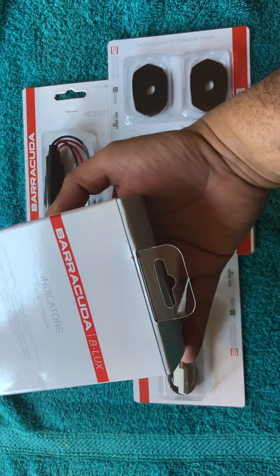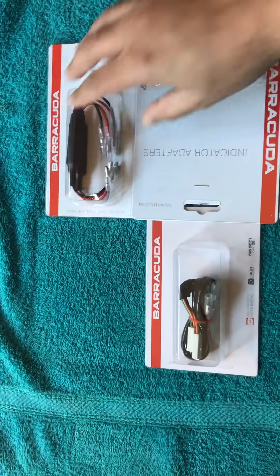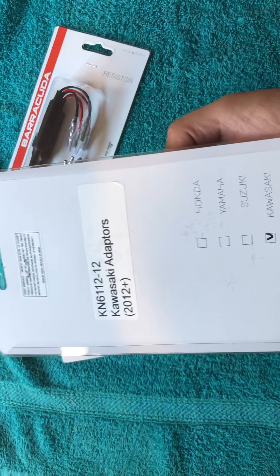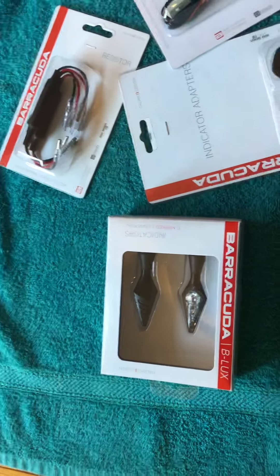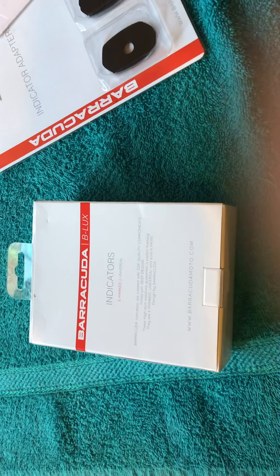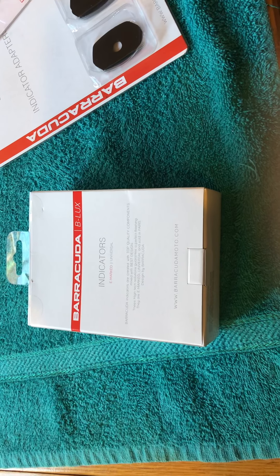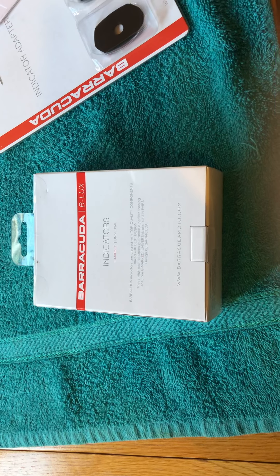These packages have not been opened — these are sealed, as you can see. Let's open this bad boy. Let me grab a knife.